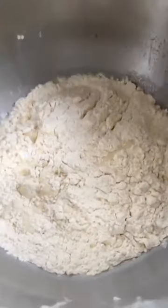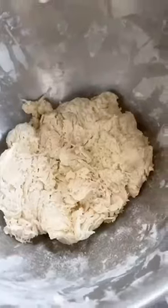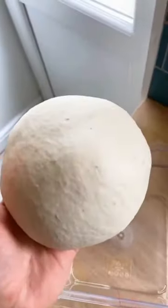Then add in some 00 pizza flour — this is the fancy stuff — and the tiniest bit of fresh yeast. Mix it together just gently with your hands until the dough is shaggy. That is what we call shaggy. Cover it for 10 minutes, then knead for 10 to 15 minutes on a medium-low speed. That is very smooth. Now take a tub, lightly oiled, pop it in.